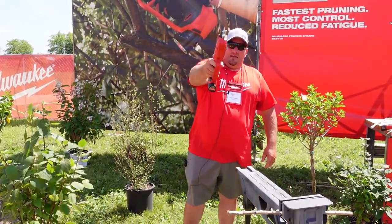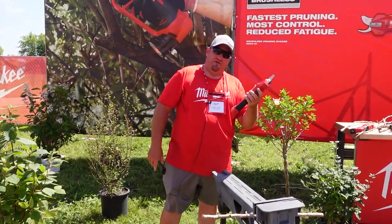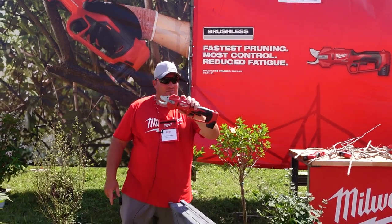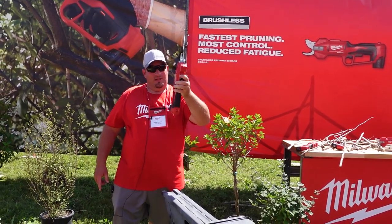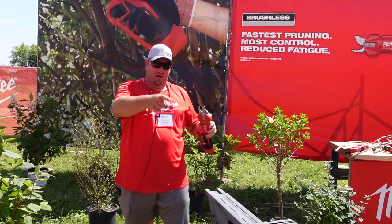That's going to do it for this one, guys. Don't forget to like, comment, and subscribe. If you have any questions, feel free to ask down below. These will be available spring 2023 — be looking out for them, because I can't wait. Thanks for watching!